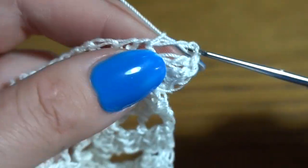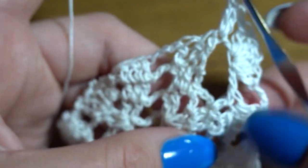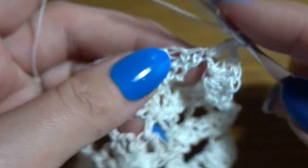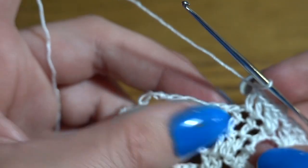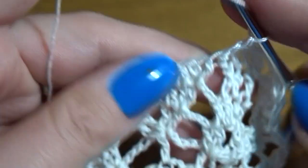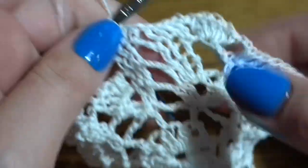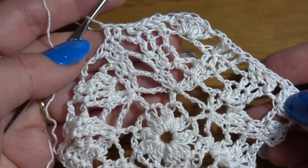Chain of two, then two double crochets in the first double crochet. Before our group of six double crochets we need to work two double crochets, and after them one double crochet in each of the next two. Without any chain stitch, go directly and make one double crochet in the first two, then two double crochets into the third one, then chain of two, and again six double crochets in our chain-five space — into the third chain of the chain-five space. Repeat this pattern all the way around.